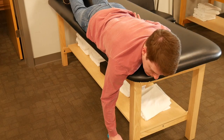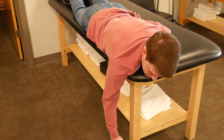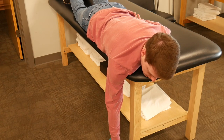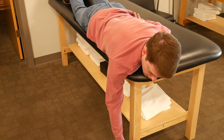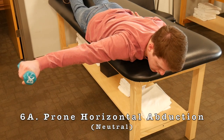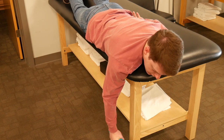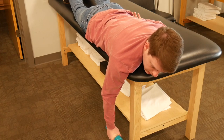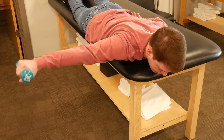Next, move into a prone position for shoulder horizontal abduction. Start with your fist toward the floor holding the weight, then come straight out into horizontal abduction — parallel to the floor — and back down. You can think of this as a T position.